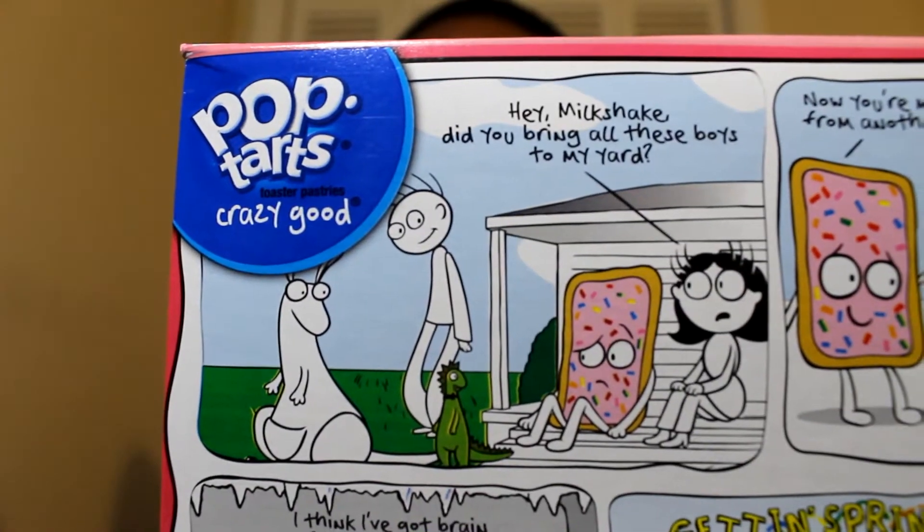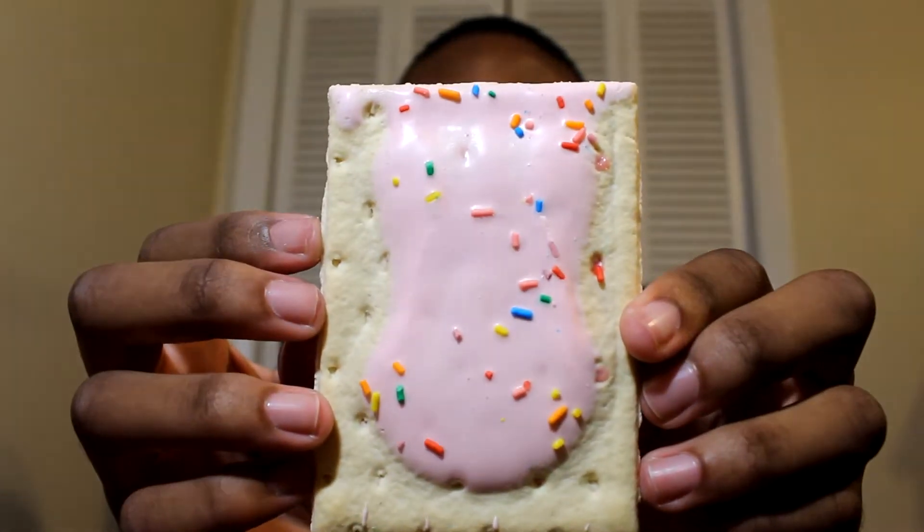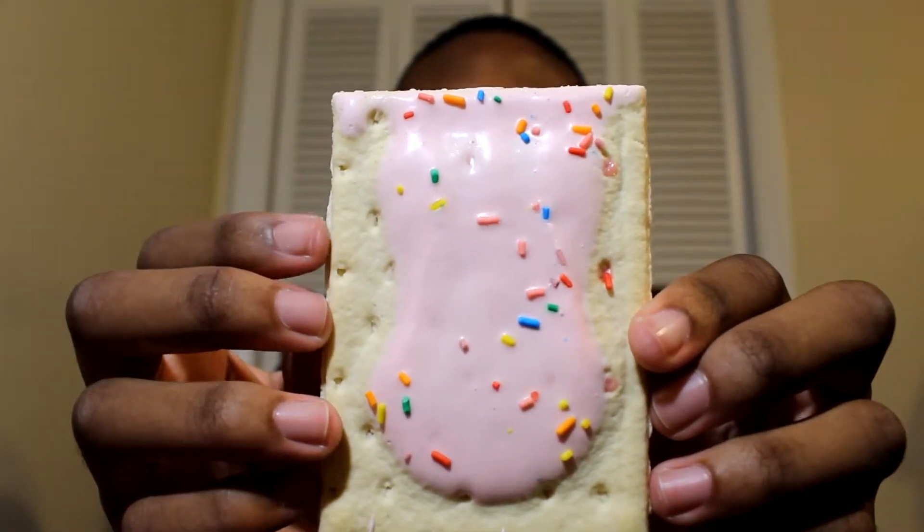One thing that I really like about the Pop-Tart box design is that they always have comics on the back, and this one right here — oh my gosh. It smells so good. I think because these sprinkles are big, it looks like there's not enough sprinkles on it, but we'll live. These smell really good though — let's get right into this.